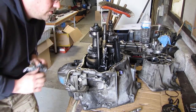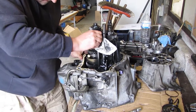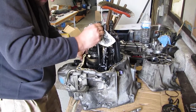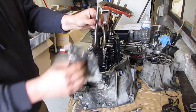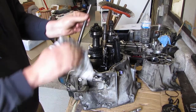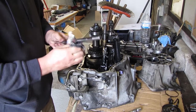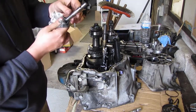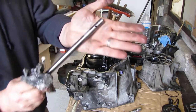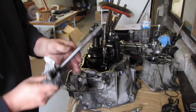Rotate and remove. So this is the fifth gear selector. There are some scratches on the surface here — we'll see if we can buff them out.